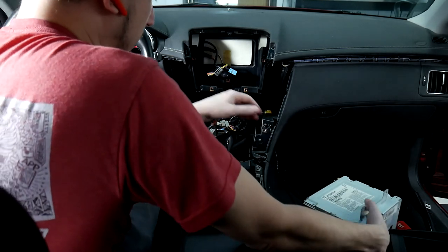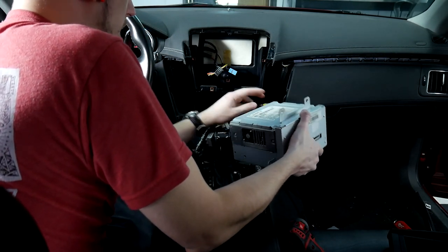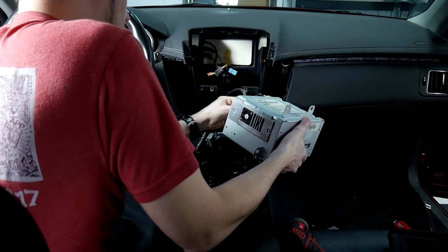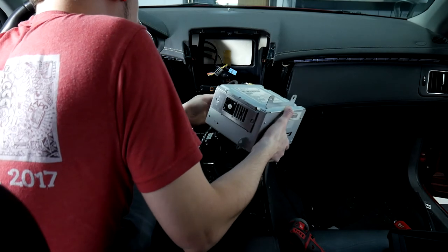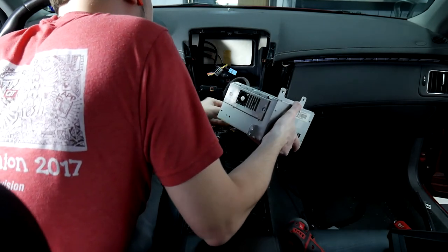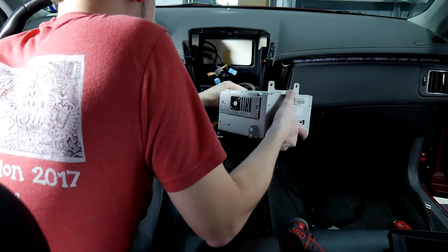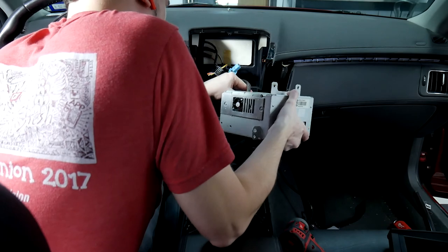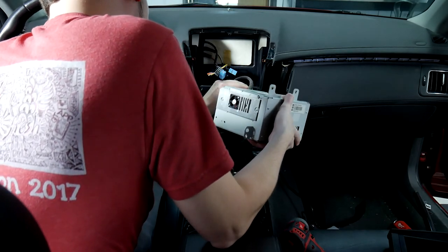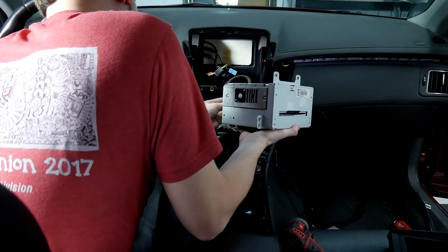We'll go ahead and put the radio back in. I'll start with the longest plugs — starting with that antenna. Then put each connector in one by one.